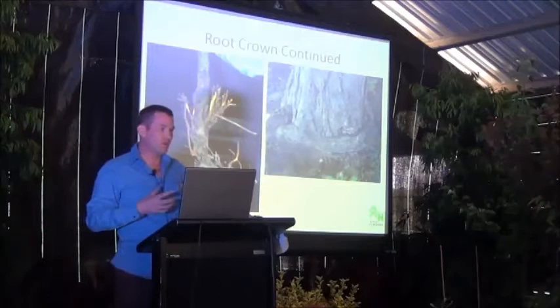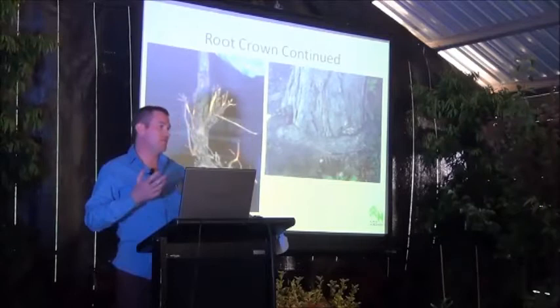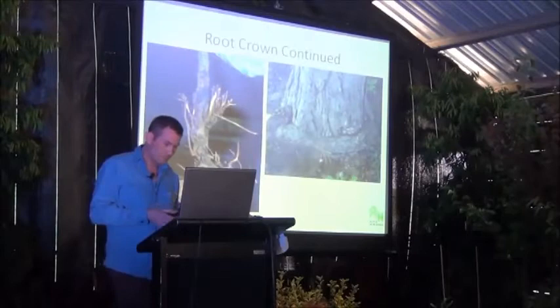As those roots undergo secondary division — thickening in girth over time, as the stem is also doing — they compress against that stem. At best they're restricting the ability for roots to transport moisture and nutrients up to the foliage. At worst, in a big tree in storm conditions, the tree can just fail and fall over. This is a really serious problem.